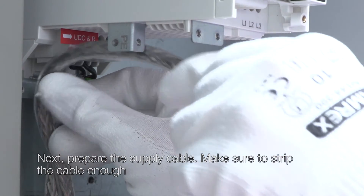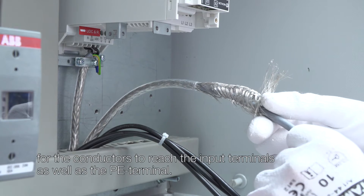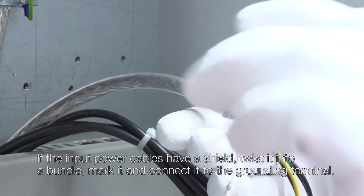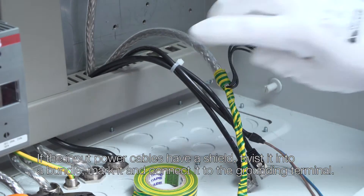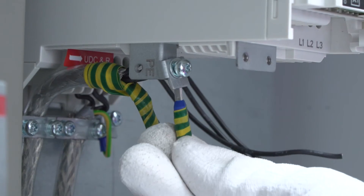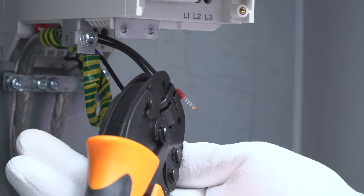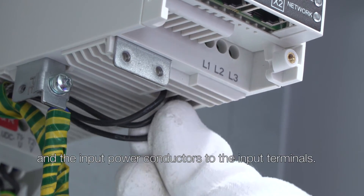Next, prepare the supply cable. Make sure to strip the cable enough for the conductors to reach the input terminals as well as the PE terminal. If the input power cables have a shield, twist it into a bundle, mark it and connect it to the grounding terminal. Secure the input cable under the clamp and attach the PE conductor to the grounding plate and the input power conductors to the input terminals.